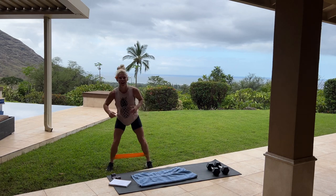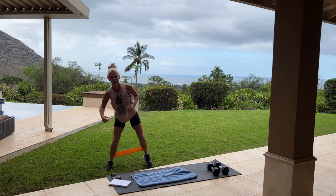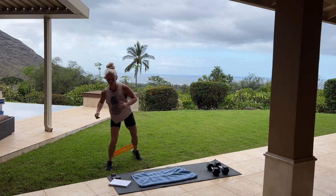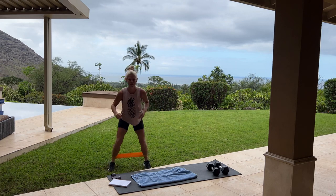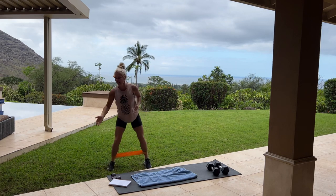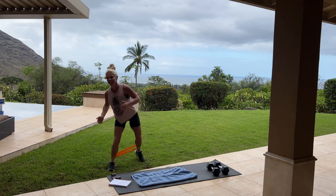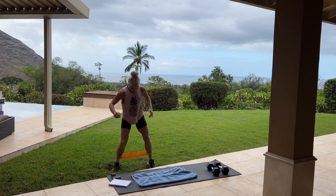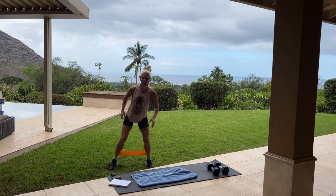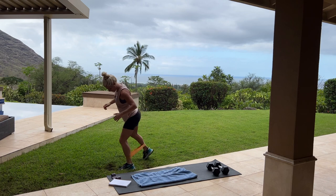Here we go, step back. Keeping those feet nice and wide. I'll show you from the side as well — stepping back, alternate those feet.